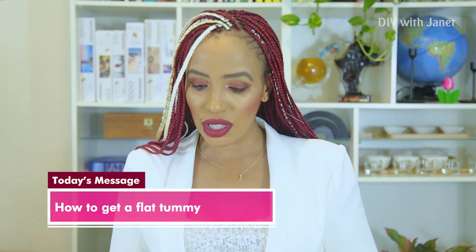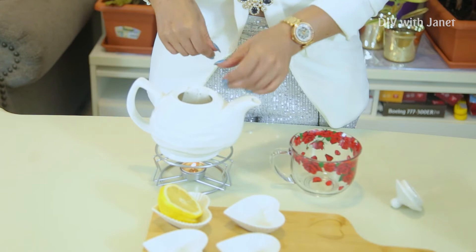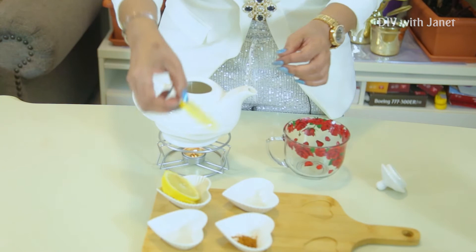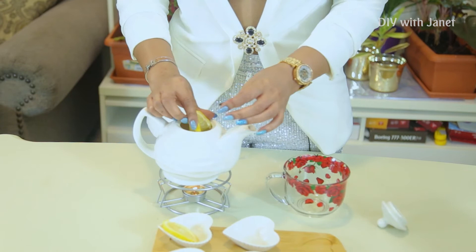First thing I do is put in my green tea. For me I use a caffeine-free green tea because caffeine doesn't work very well with me. Then just drop in your lemon slices — I had three, but two is enough for me. The next thing I'm going to do is put in the cayenne pepper.